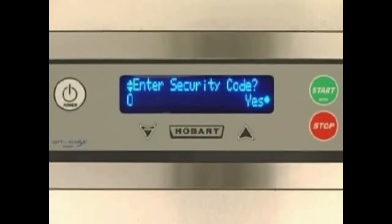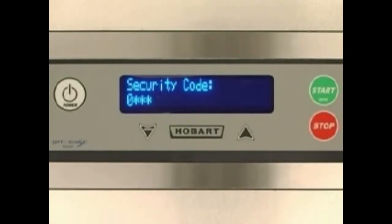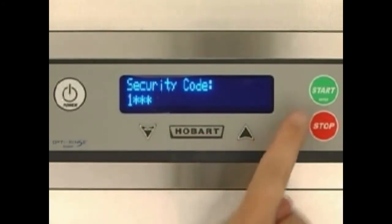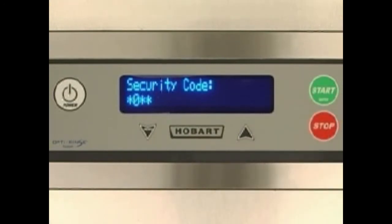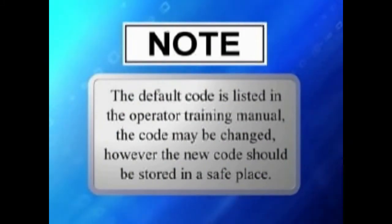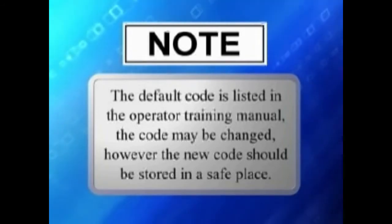Press the enter key to indicate that you want to enter the code. You will now be prompted with security code on the top line and a single digit and three asterisks on the bottom line. Use the up and down keys to change the digit of the security code to the appropriate value. Note: the default code is listed in the operator training manual. The code may be changed; however, the new code should be stored in a safe place.